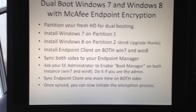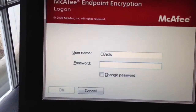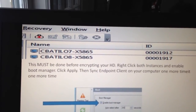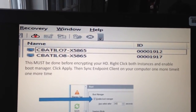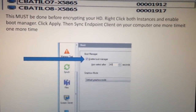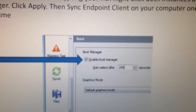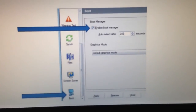Once synced, you can now initiate the encryption process. I actually have a screenshot here — notice I named my computer appropriately with my name and '07' and some numbers. The one below is my Windows 8 instance. All you have to do is right-click on both, scroll down to the boot section, click on that, and you can see 'Enable Boot Manager.' I changed the timeout to 240 seconds. Once you do that, just click Apply.